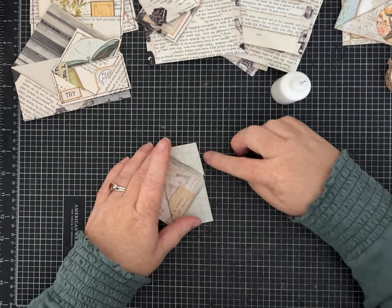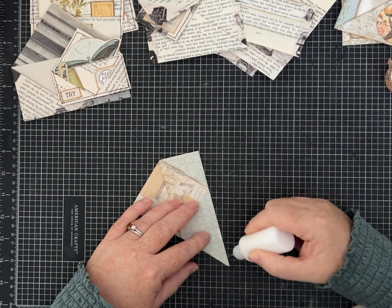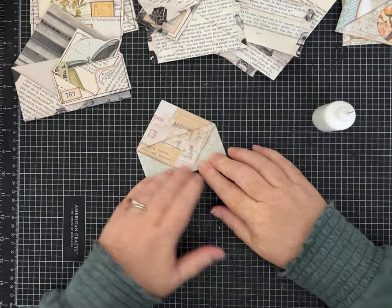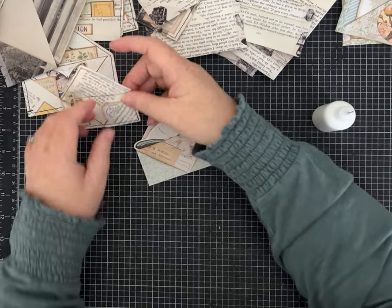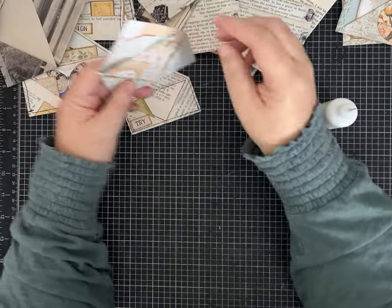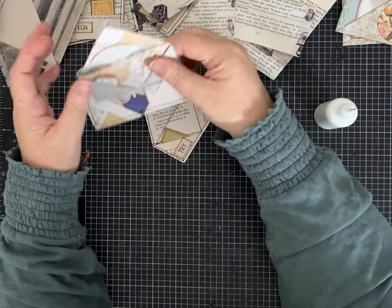Then all we need is we can either glue each of these flaps down and we're done. If you don't want to glue them down, you could put a piece of washi tape right along the bottom there. So now we have a fabulous big pocket, and then we have these two little angled pockets — isn't it cute? You can do some more inking, you can decorate. I think this one I decorated — I put a butterfly on it right there. It's completely up to you how you want to do those.